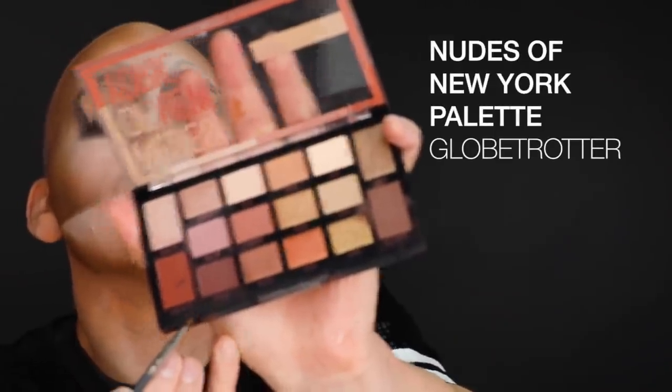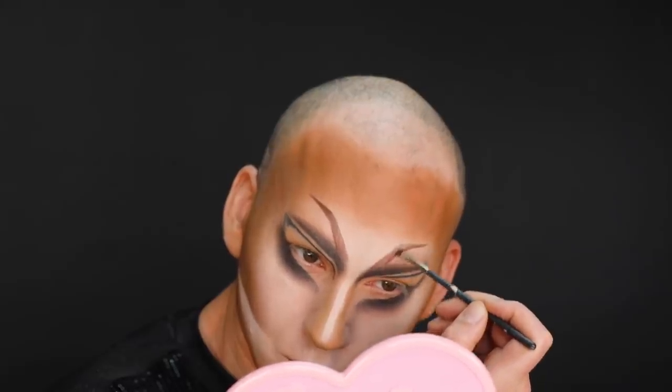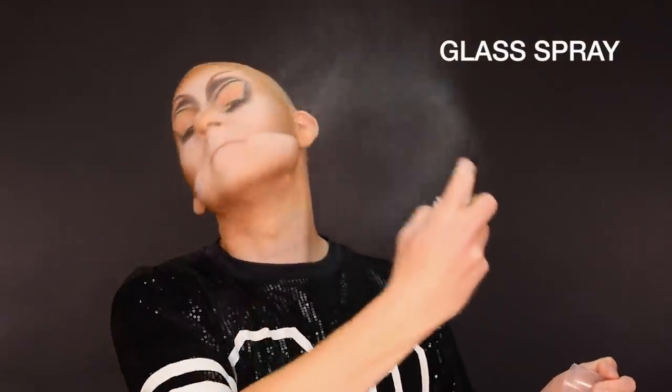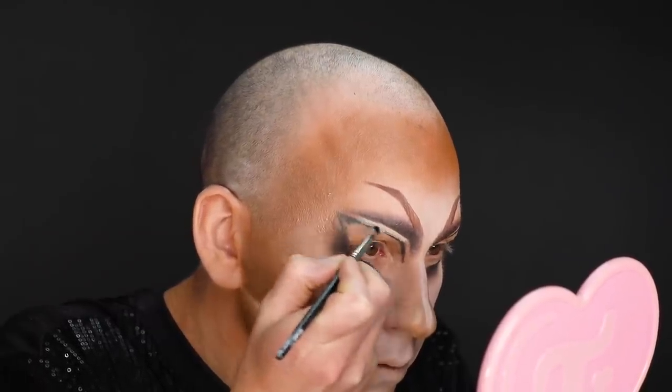I'm gonna add some more definition to the eyebrows here using my Nudes of New York palette — I'm gonna take Globetrotter and do just a little more definition with the brows because I want it warmer. Then I'm gonna begin to set the face with my Maybelline glass finishing spray. I've used this a lot — it smells good and I love the way it sets. It doesn't look shiny, it doesn't look matte. For how much makeup I wear, I like something that at the end just bakes it all together like a casserole. I'm gonna finish off the eye with a little bit more concealer — Maybelline Superstay Concealer in Fair — on a precision lip brush, painting it on my lid. Look at the difference painting it on.